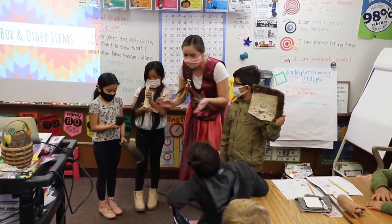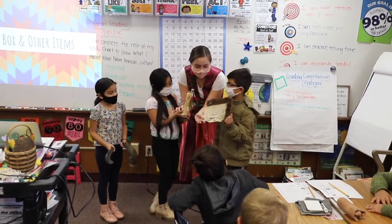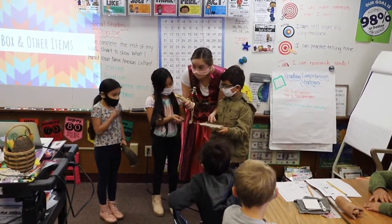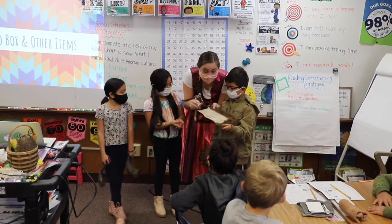Hold this one. Now, Brianna, Audrey, and Patty, you're going to work together. What would they use this for? To eat. So they didn't have forks or anything like that? So this is a bone, and they would use this as their plate to eat stuff out of it.